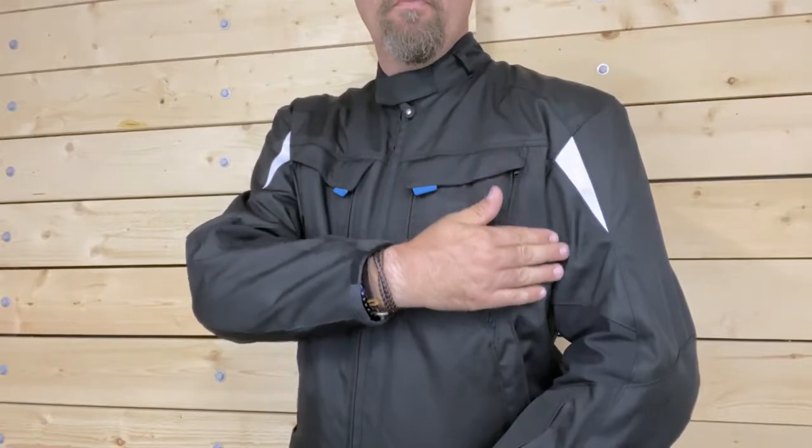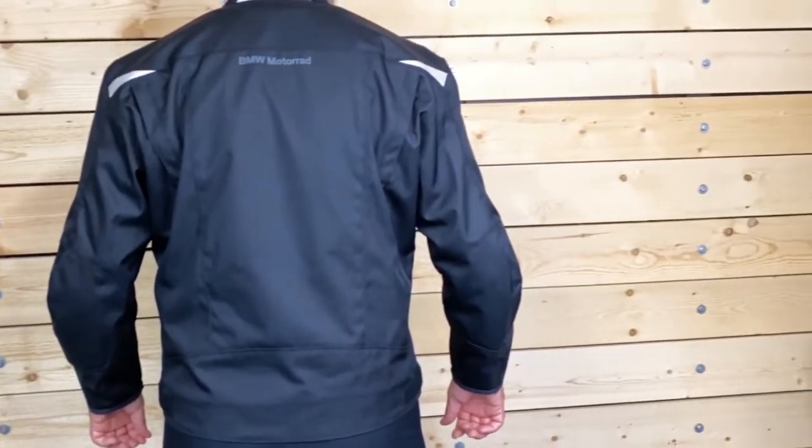On the front of the jacket, reflective panels are inset at the top of the sleeve. On the back, you will find two more on the yoke and one at the base of the collar.